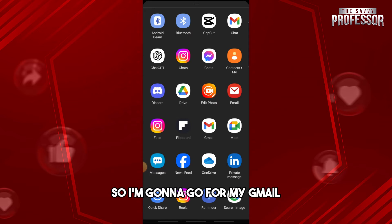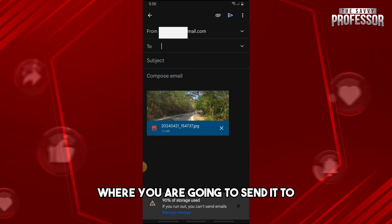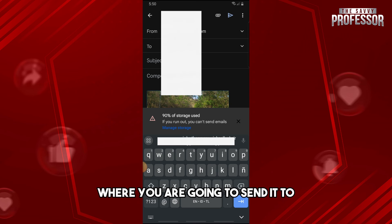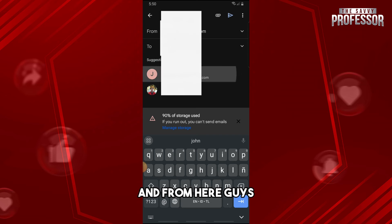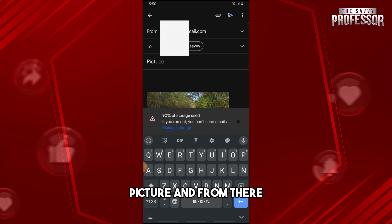You can choose Gmail or Samsung Email — it will depend on your application. I'm going to go with Gmail. From here, select the person you are going to send it to, then go ahead and select a subject for the title of the picture.